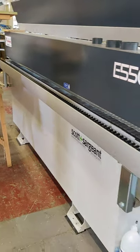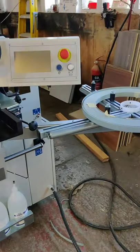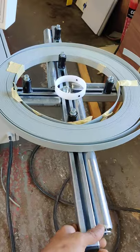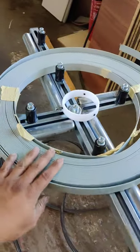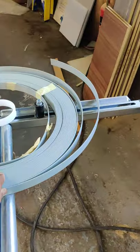As you can see, this is the Casade E550 at one of our customer sites. That's the rotating table where the edge bending tape sits on.